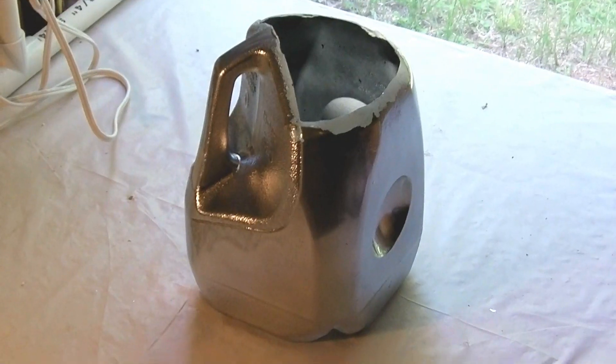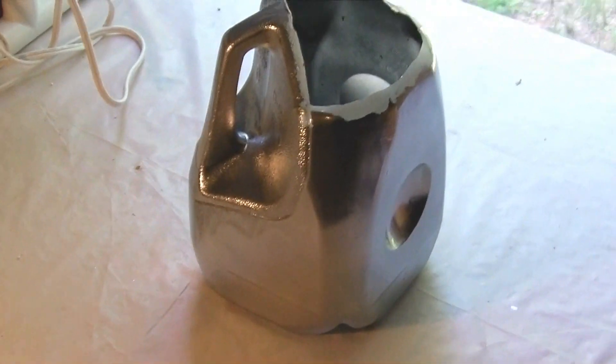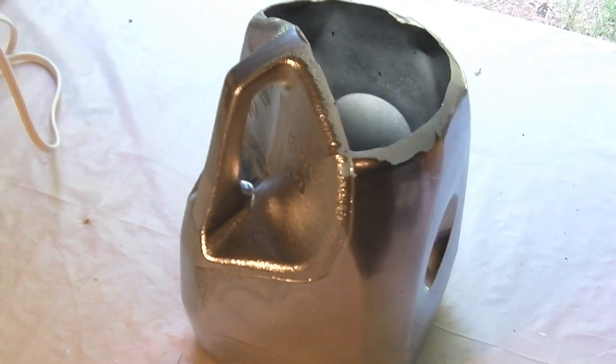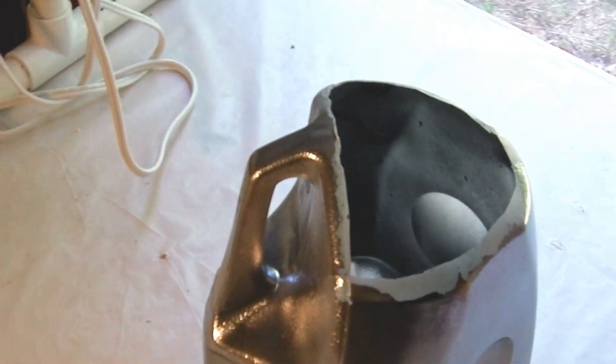I'm going to show you how to make the main part of the Hydrosoc passive wick hydroponic system. You need a one gallon milk or water jug. Don't cut the top off yet. Spray paint it with a highly reflective silver or chrome paint, and then you can cut off the top.